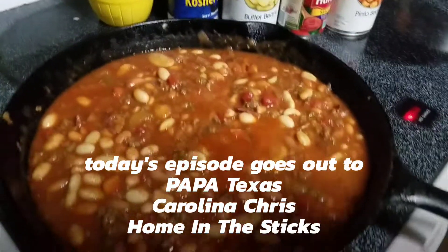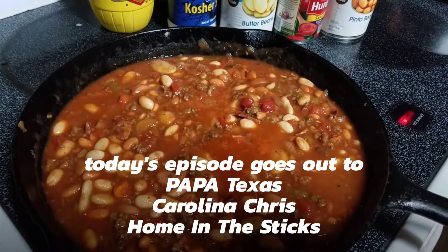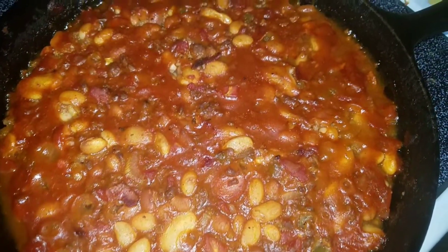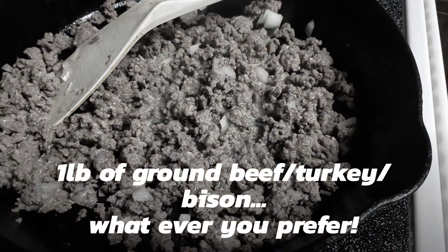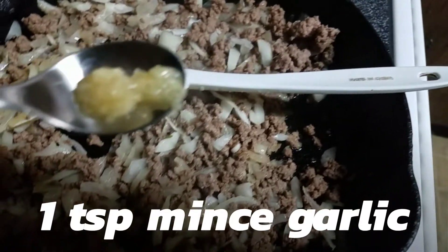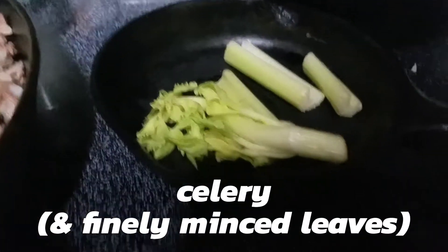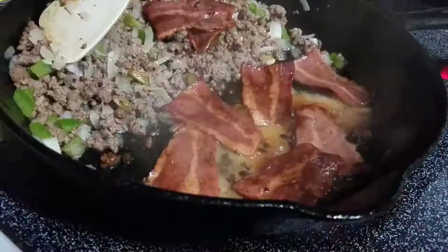This is my own take on calico beans, baked beans, barbecue beans, beanie weenies, and sloppy joes - all in one pot.